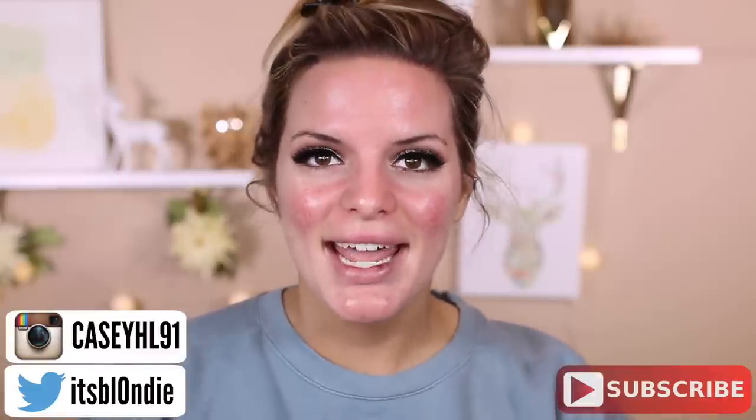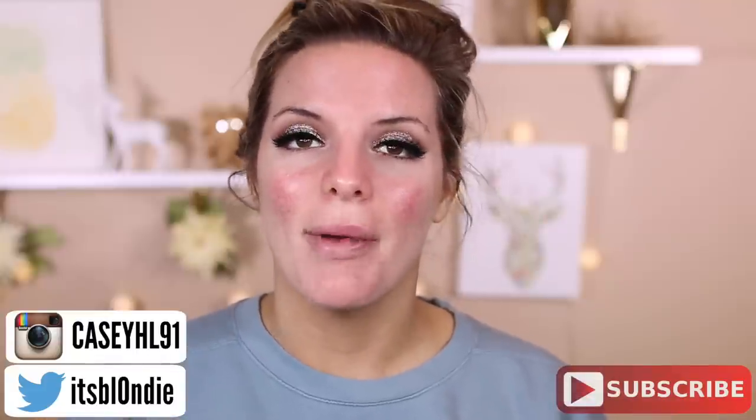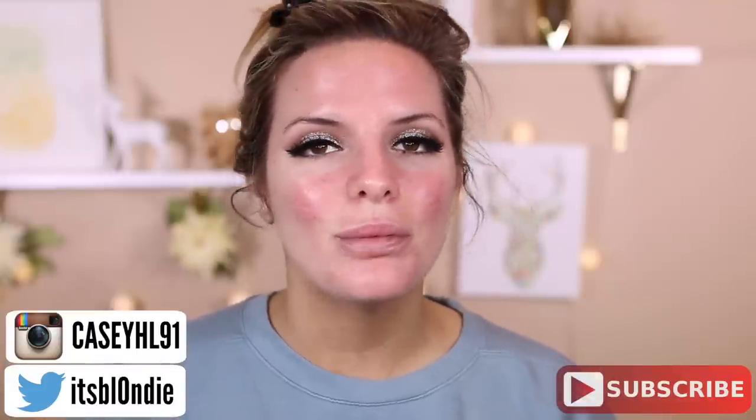Hey guys, welcome back to my channel. So today is the first video I have for my new series called Throwback Throwdown, where I try out old products and let you guys know what I think.